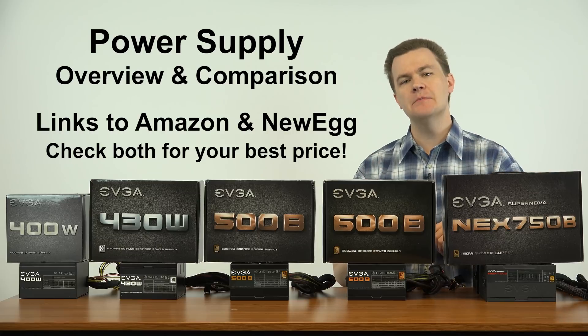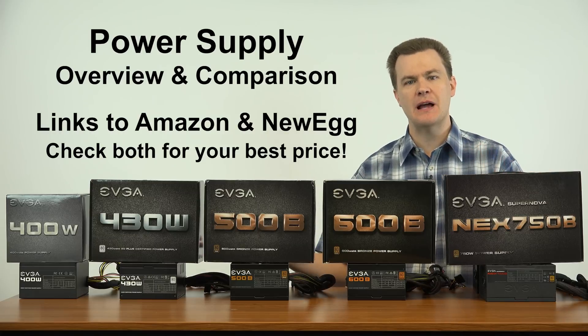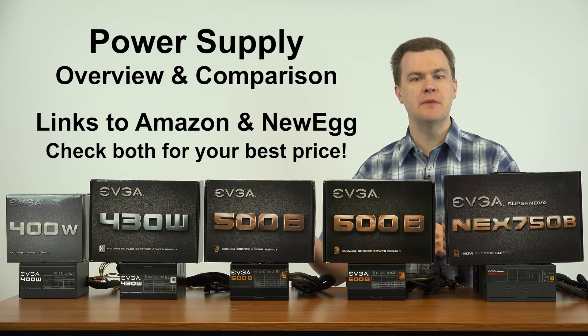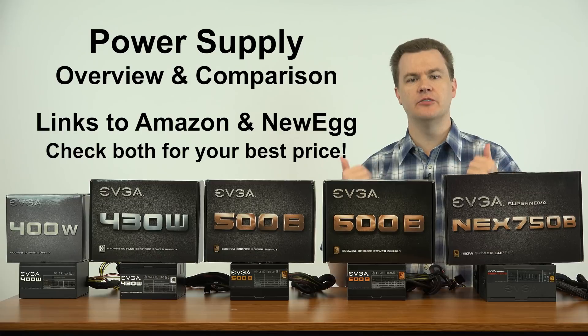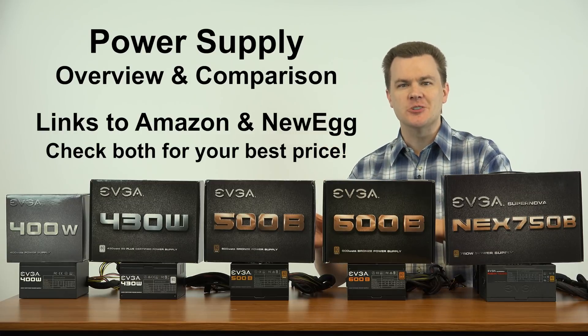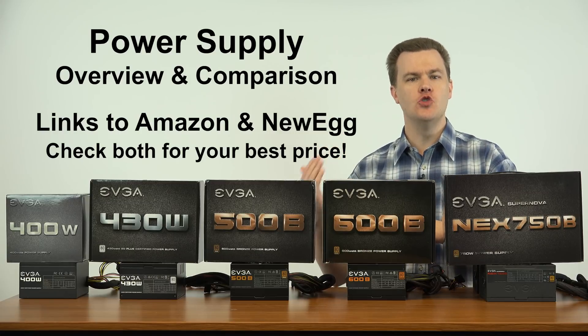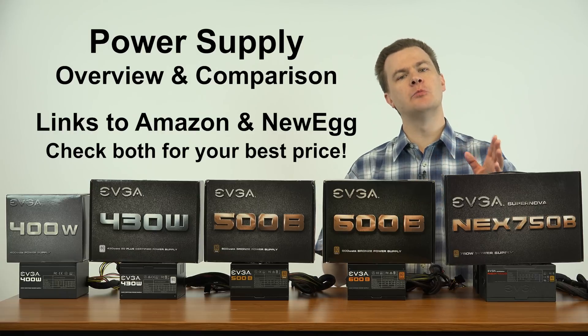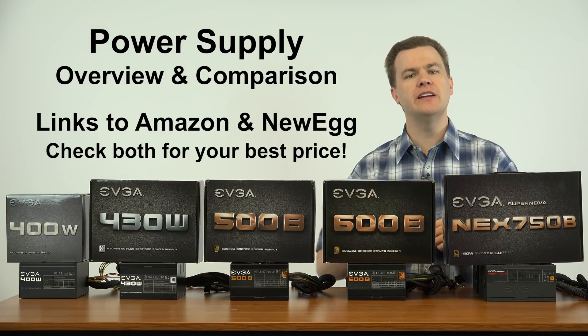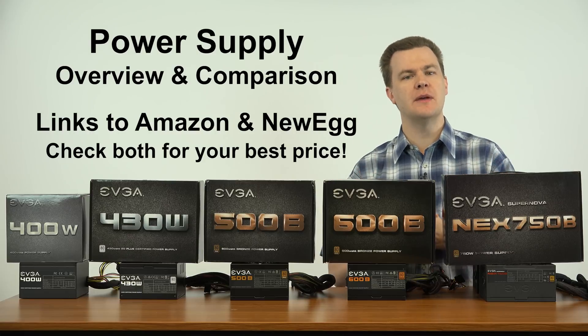In the video description below will be links to Amazon and Newegg for all of these power supplies. I bought all of these from either Amazon or Newegg myself — I recommend both places, they have great prices. Prices change, so I encourage you to compare between Amazon and Newegg and buy wherever it makes the most sense for you.